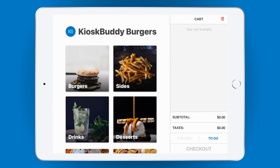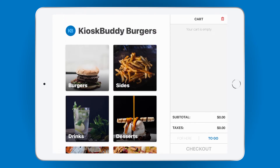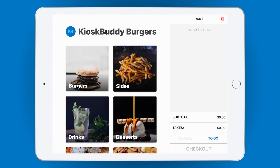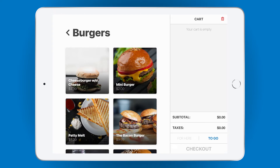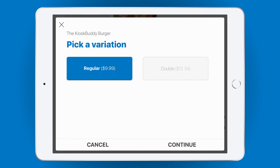When your customer taps on the welcome screen, they'll be shown the main menu. Here, you can see all of the categories imported from your Square item library. When your customer taps on a category, all of the items in that category are shown, and when they tap on an item, they'll start a customization flow for that item.